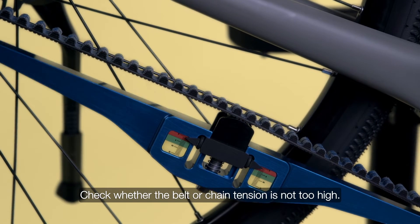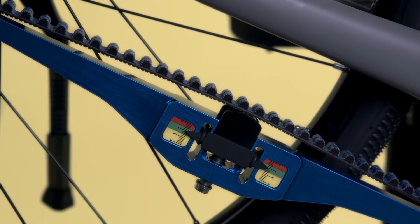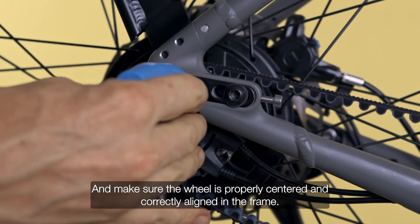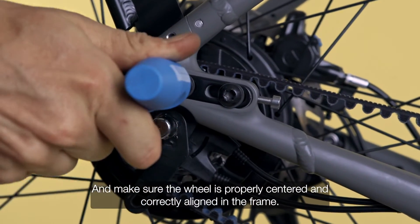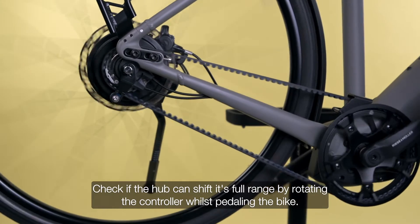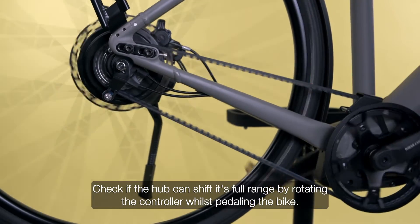Check whether the belt or chain tension is not too high, and make sure the wheel is properly centered and correctly aligned in the frame. Check if the hub can shift its full range by rotating the controller whilst pedaling the bike.